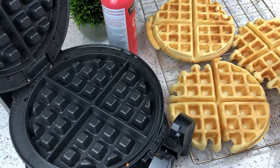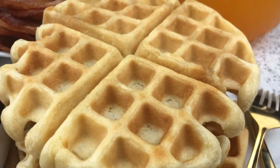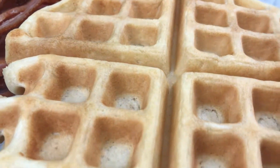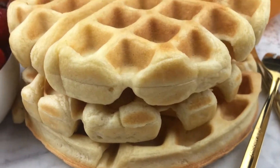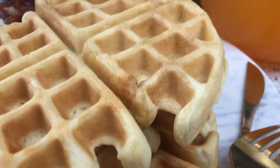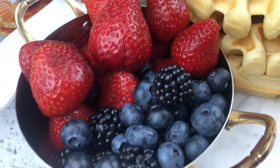And there you have it — I ended up with three big delicious waffles! I will be leaving in the description box all ingredients and their respective measurements, so please do check it out. You can always double or triple this recipe if you want more. I hope you try this recipe and love it as much as I do.